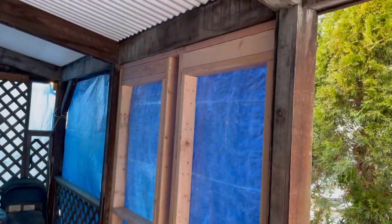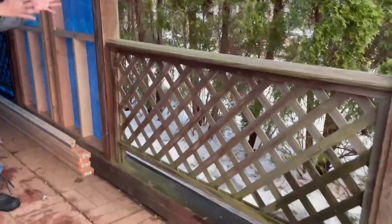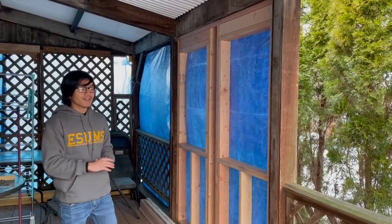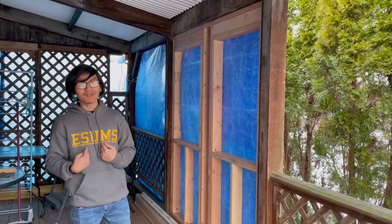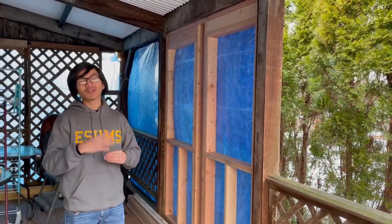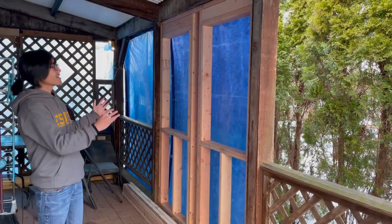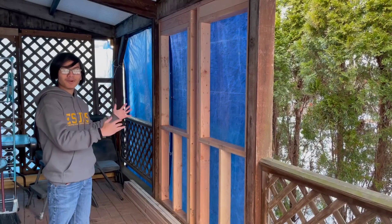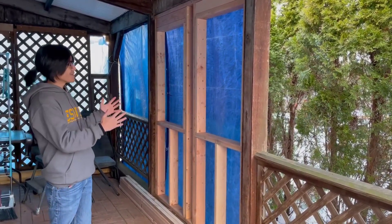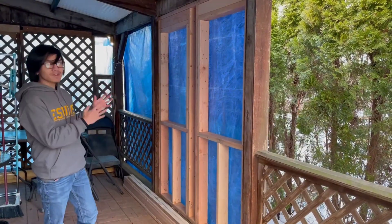Alright, so right here is the first steps in making our sunroom or living space, and it's the frame for the window or the wall. This is what the old structure looked like — it had this railing, and we completely took that out and installed this new frame. I think it's very fitting that my dad is doing this project, because I'm actually studying engineering at my school, ESOMS, which is an engineering school, and we're learning about building residential wood frame structures and insulation. So while my dad is building this sunroom, I'm going to help him and get real-life exposure into civil engineering, especially since right now it's online learning.